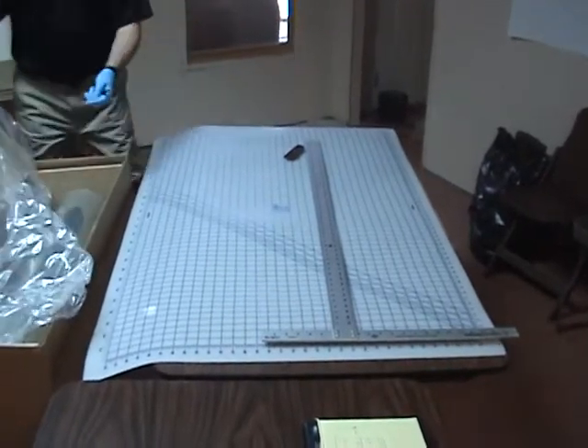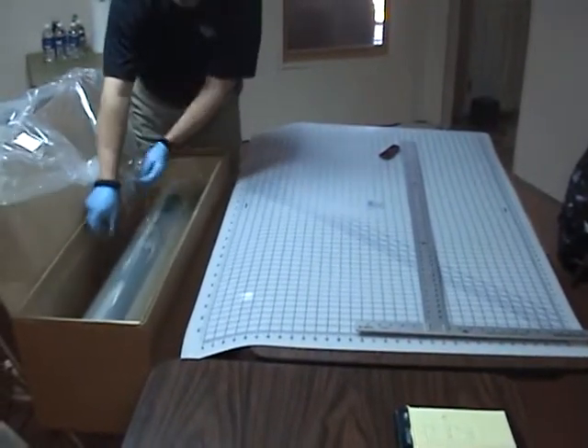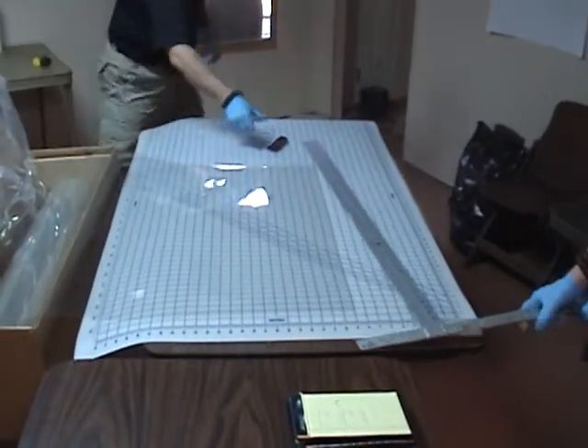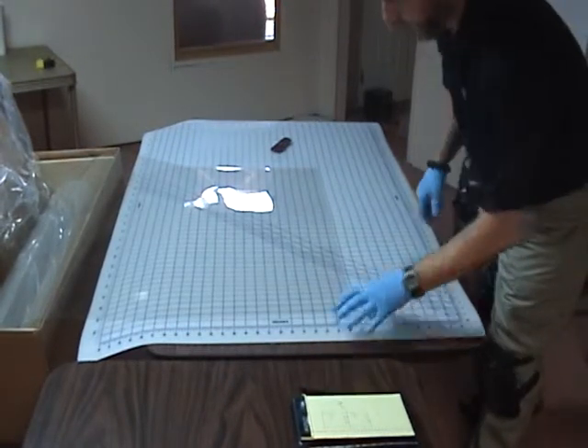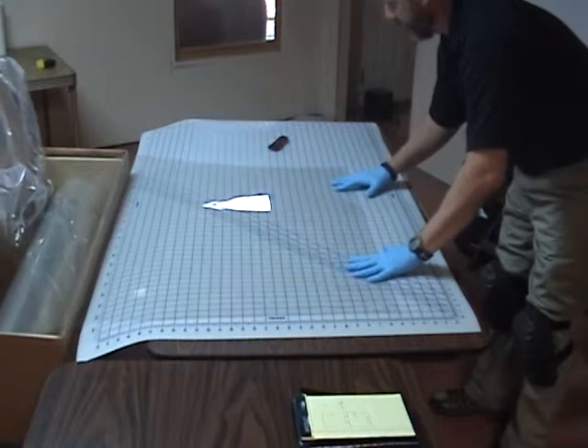Usually this comes in 100 or 300 foot rolls. So I actually pull the film out, lay it out on the table, and then we'll use our grid lines to match this up.